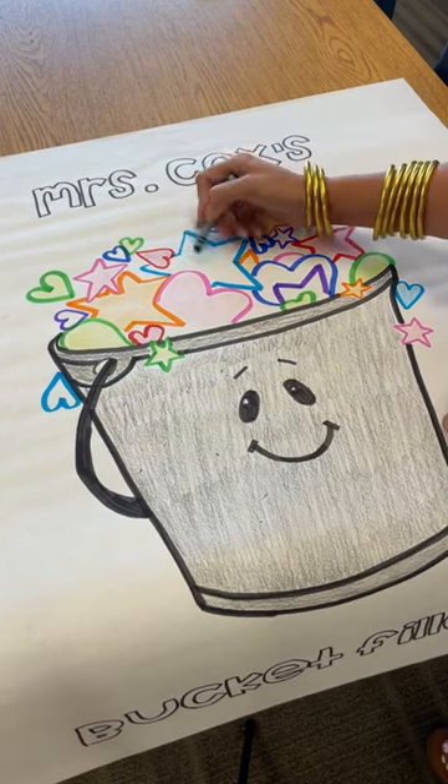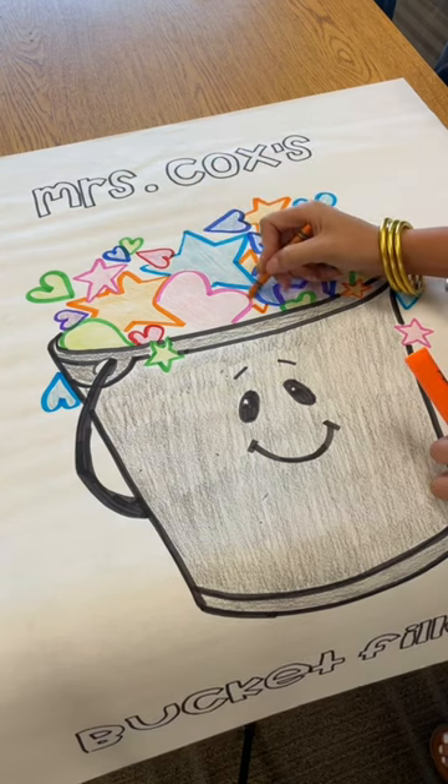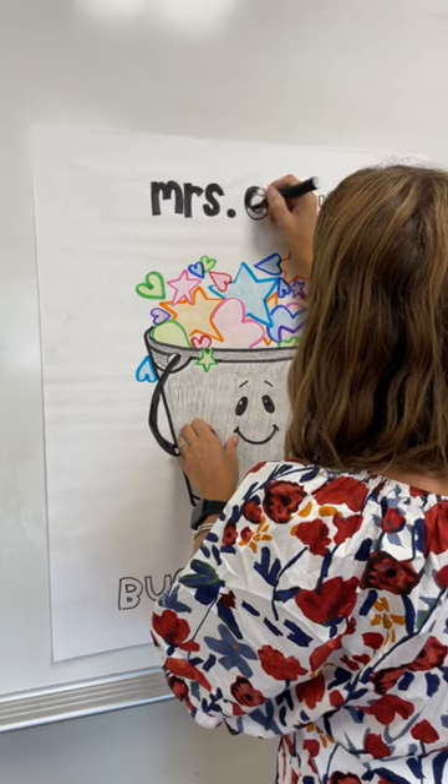So once I made this poster, I hung it up on our wall so that we could look at it and use it as a visual reminder to fill other people's buckets and be a good human. I think it's so special for a student to come in and see their name on a poster that's hanging on the wall.